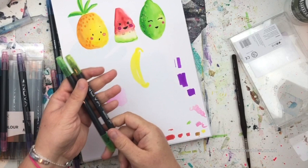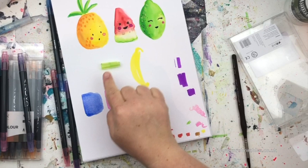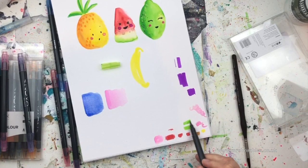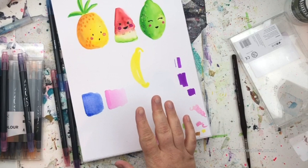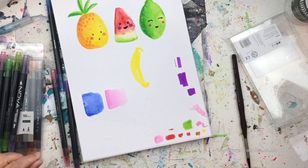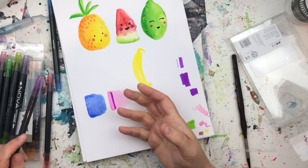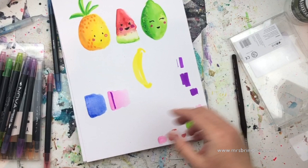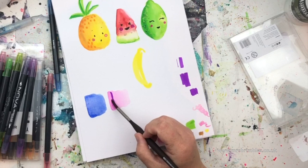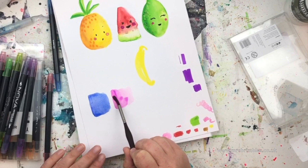The one thing I will say is you need to swatch the colors, because this pen lid looks more of a limey color to me but it's more of an apple color. So before you do any artwork with these — or any art supplies in general — always do a little swatch. Now I'm going to layer up my color, because once these are wet you can't really go over them with the pen again; you can feel the paper start to break down and you end up with a line.